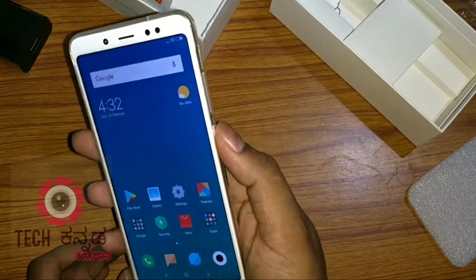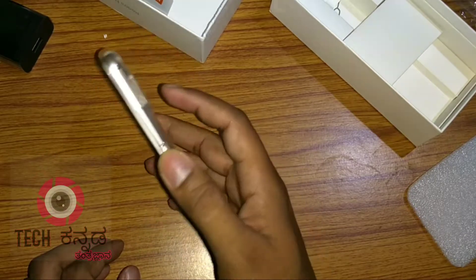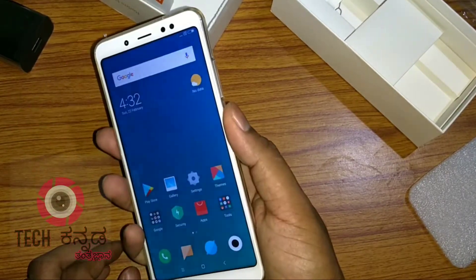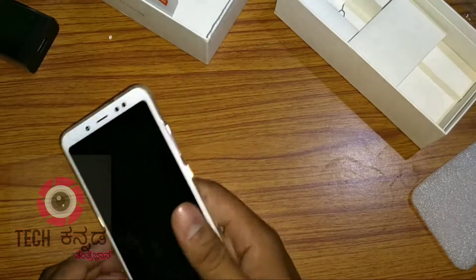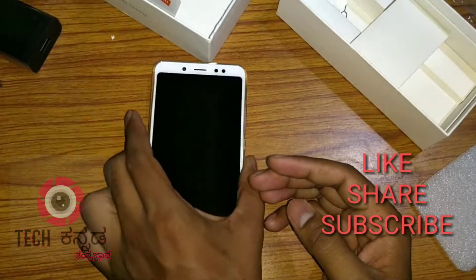In this video, you can check out the Redmi Note 5 Pro. If you like this video, please like, share, and subscribe. If you are interested in tech, please subscribe to the channel.